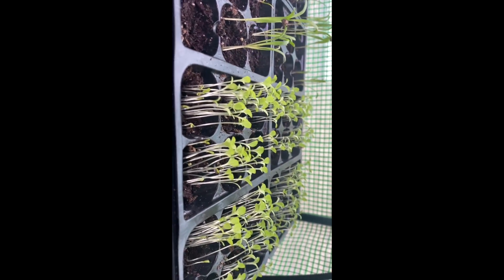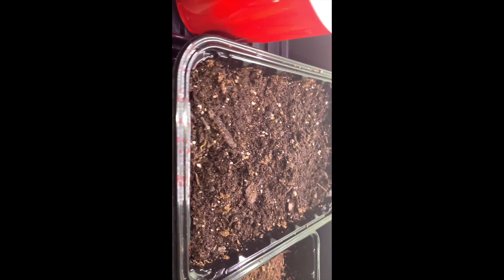Here, these are my plants that are growing. These are arugula. This is the spinach. This is the lettuce. And this right here, my oregano hasn't grown yet.